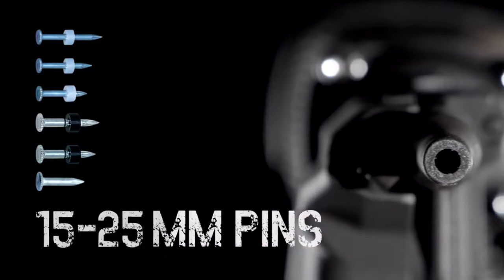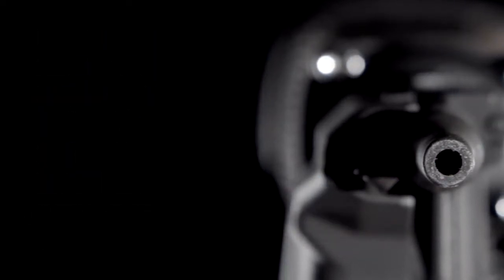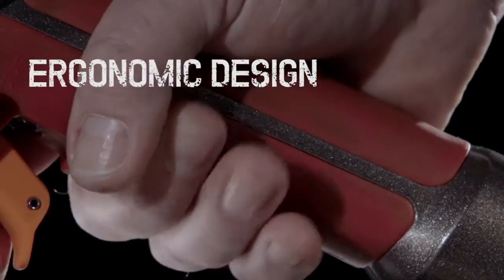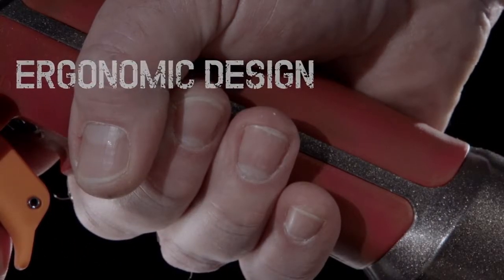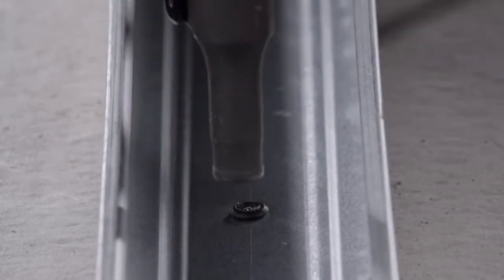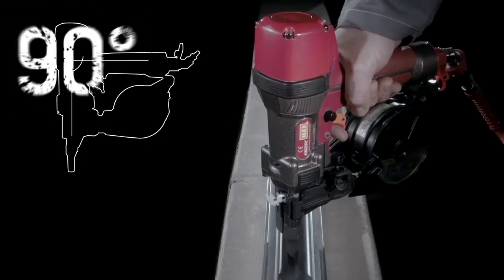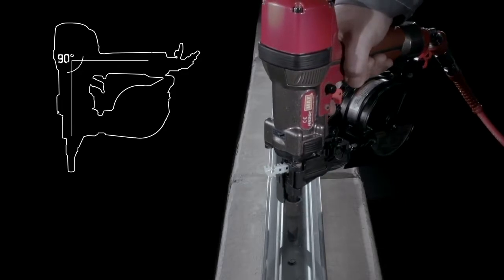Designed for use with different pins for different applications, the HN25C is extremely versatile. Its ergonomic design, comfort grip and lightweight construction helps eliminate work-related injuries and fatigue. No force is needed and its low recoil design means you simply need to hold it in position. This means one-handed operation and that means high efficiency at the worksite.